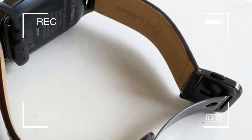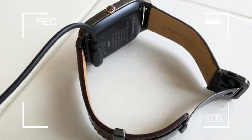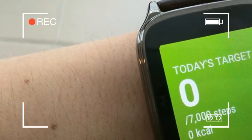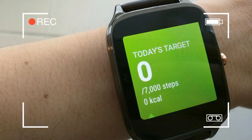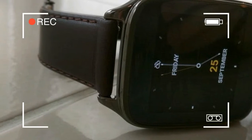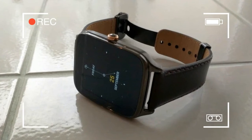The first thing you'll probably notice about the ZenWatch 2 is how remarkably similar it looks to its predecessor. That's true of both the larger 49mm and smaller 45mm models.